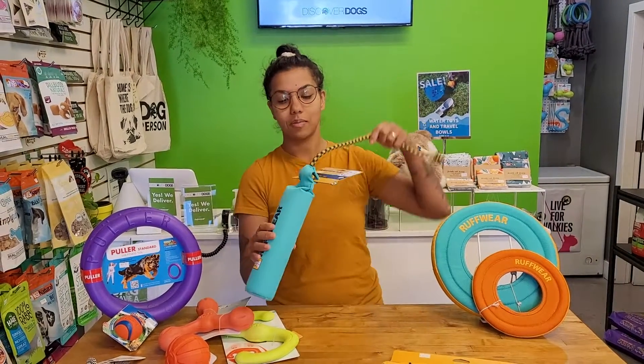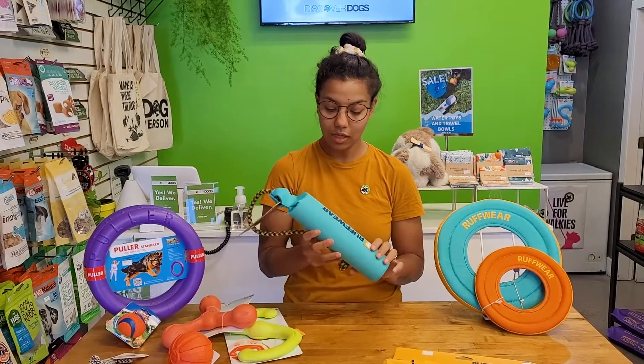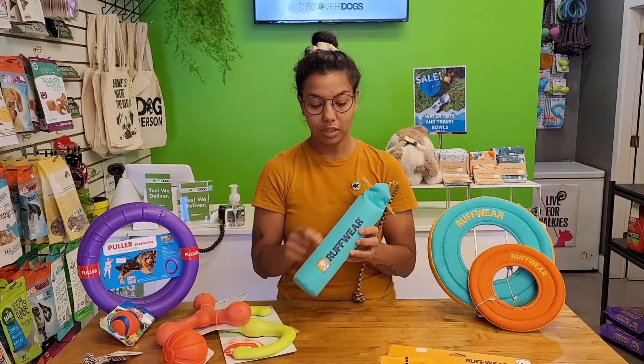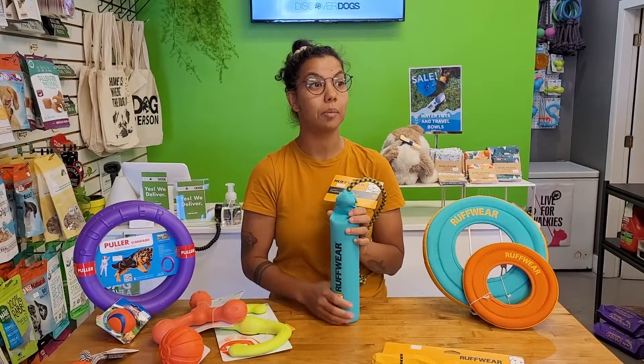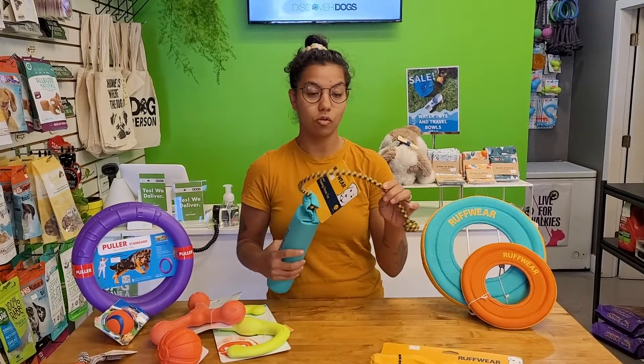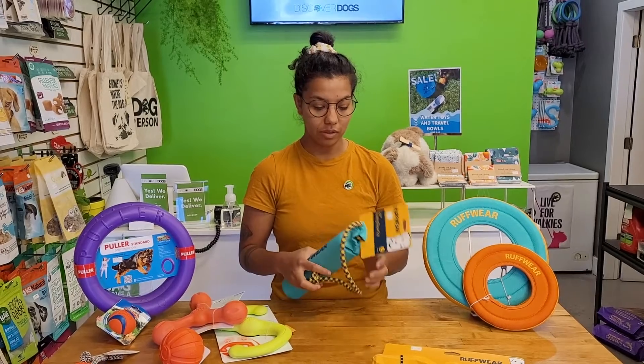This here is the Lunker. We've all seen something like this — this is what they use to train our duck retrieving dogs. These guys use really durable ripstop fabric, the same stuff that goes onto their backpacks and some of their harnesses, along with nautical rope. So stuff's not going to get super stinky and it'll survive a float in the sea.